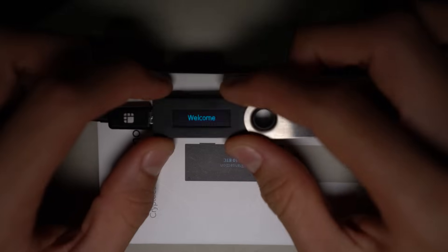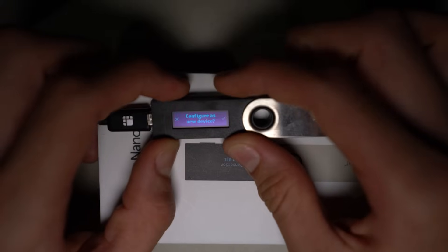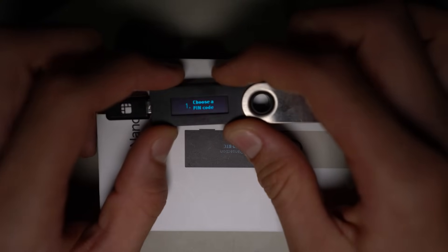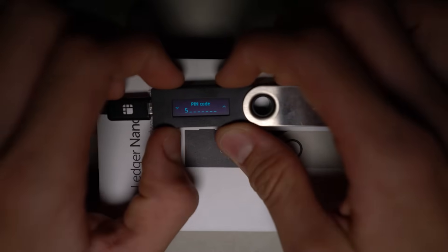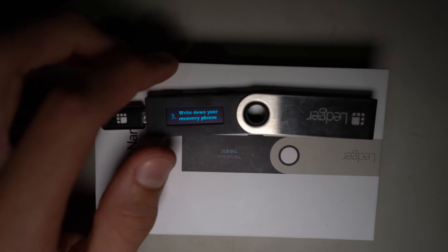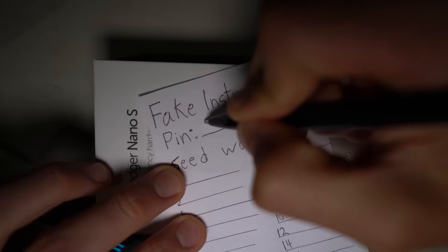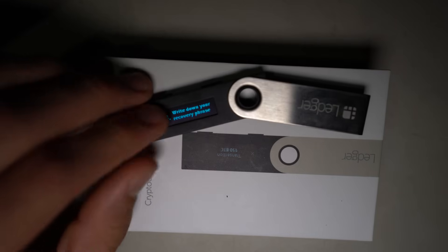You use these two buttons on the top to navigate your way through. Configure as new device — yep, we're configuring as a new device. Now it's asking me to choose my PIN. What the scammer would do at this point is create their PIN. I'm just going to make mine 5555, and they would create a sheet and write that PIN down.